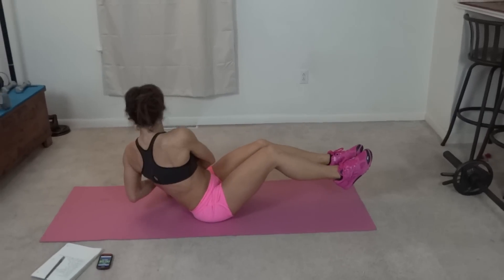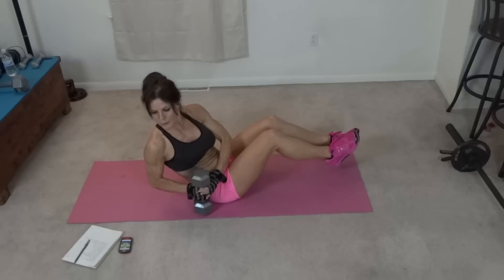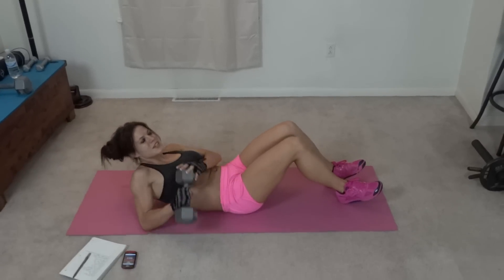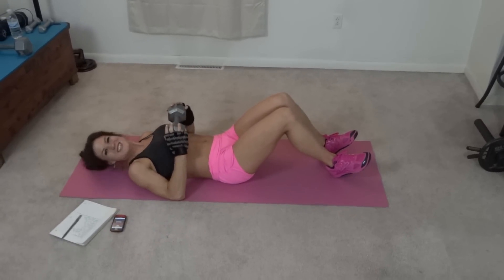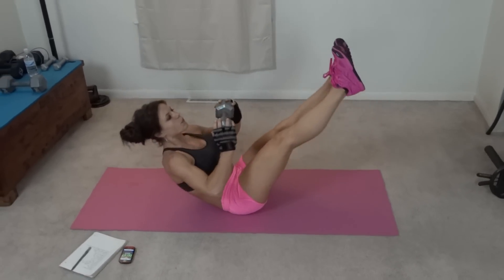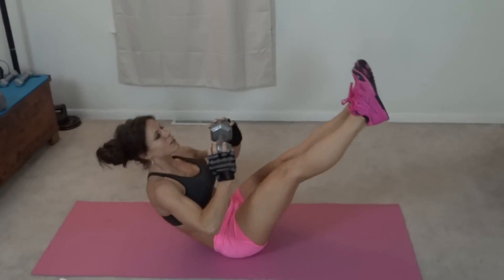10 seconds left. Next I have a weighted V-up. I'm going to hold the weight in both of my hands firmly so it's not going to drop on me. This V-up is going to be a smaller motion — upper body lifts, legs lift, stretching toward your feet.